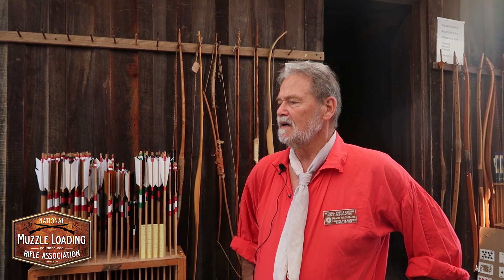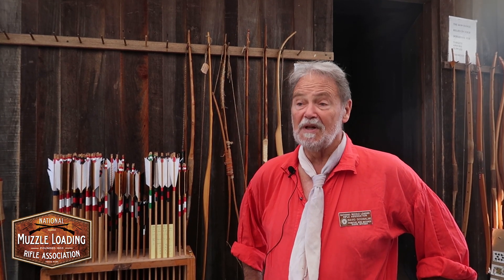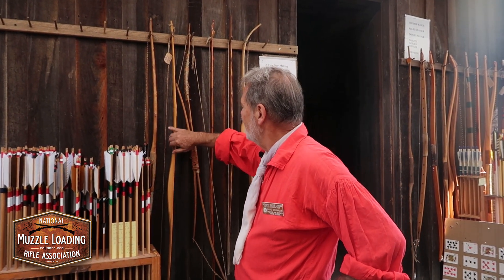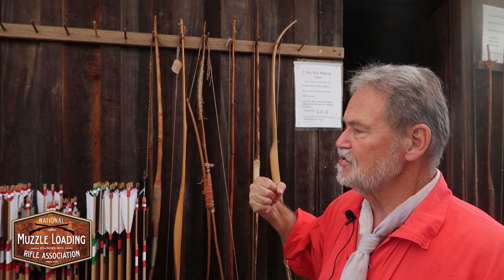Taking your time, you can get there, but it's always good to either look at YouTube or find somebody that's built them to show you the tillering process, because tillering is the removal of the belly wood which allows the actual bending and will give you the poundage and the draw length that you're looking for.